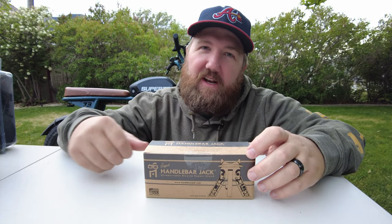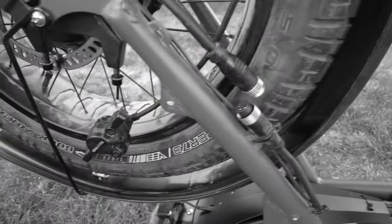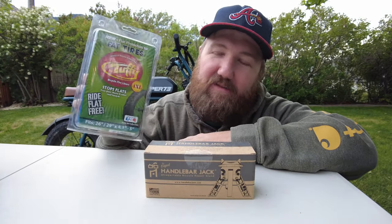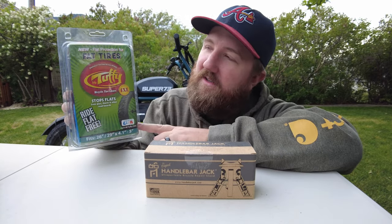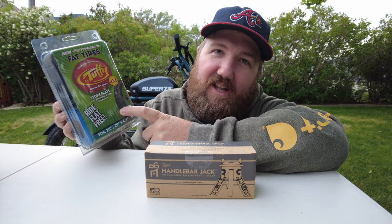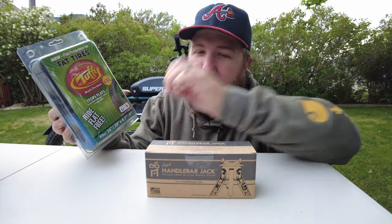The unboxing portion of this video is going to go quick. This is a pretty simple device. But if you watched my video about changing a flat tire on a Super 73, I mentioned I'd put liners in the back tire and was going to put them in the front tire too. I actually didn't get around to putting that liner in my front tire — these Mr. Tuffy liners. I do have a link to those in the description below. So I'm going to unbox this and actually put it to use, since I procrastinated on the liner. As soon as I got my flat fixed on my back tire, I went for a ride. So let's dig into this thing.